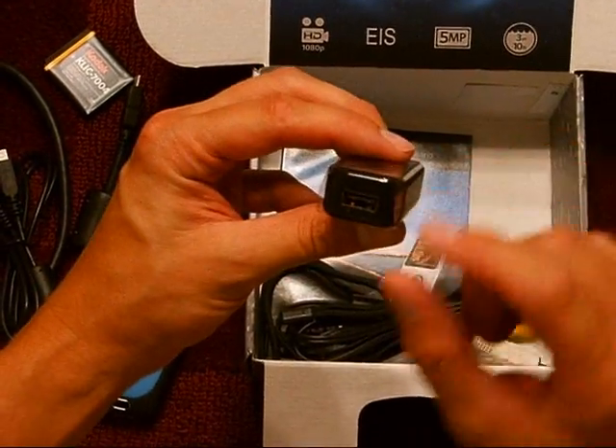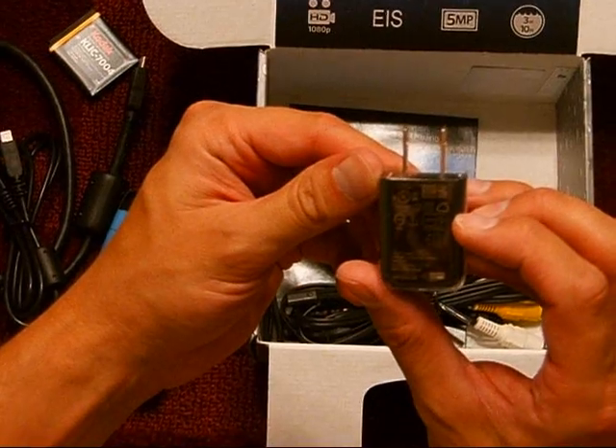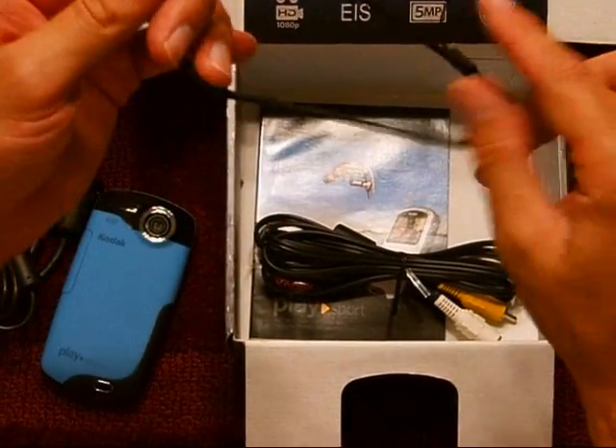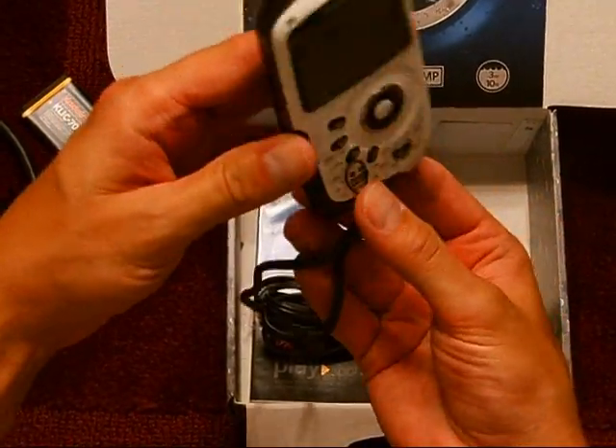Looks like we have a wall adapter that plugs into your USB — it looks like it's supposed to be a 12-volt adapter. And this looks like it's the strap, which just goes on the bottom here.